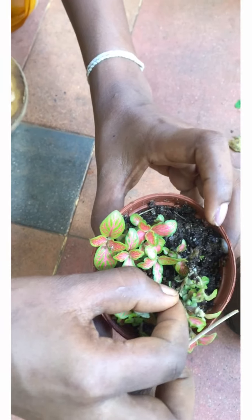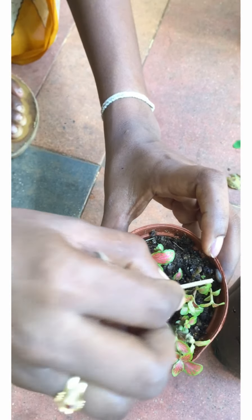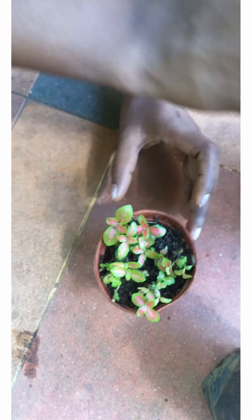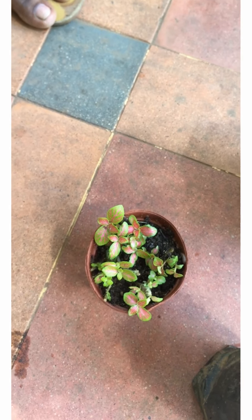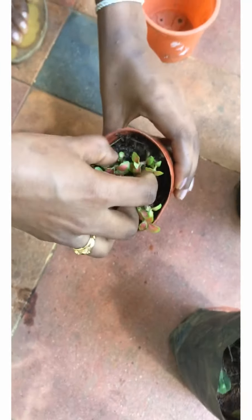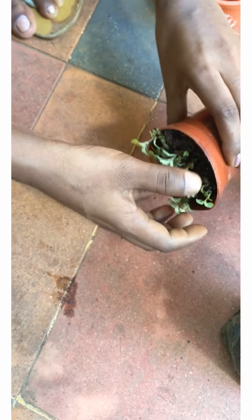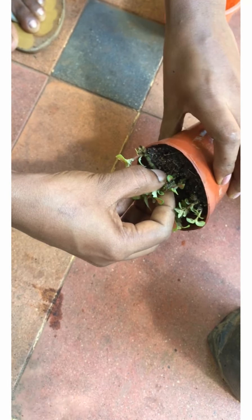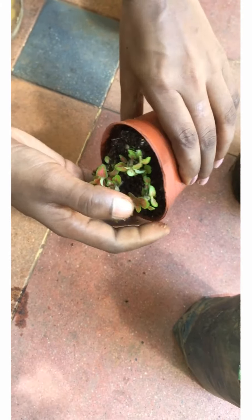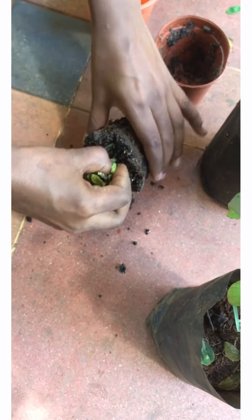I'm going to show you with this little plant here in my hand. What you will need to do is basically repot these plants into a soil mix that is more dry. These creatures visit our plants because they love moisture, so our plants being moist is one of the big reasons why these creatures visit them. So what we are going to do is repot them into a soil that has less moisture.